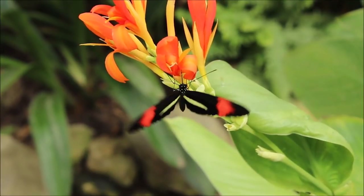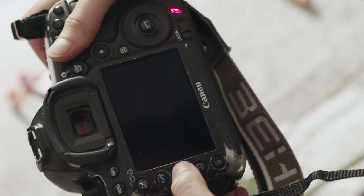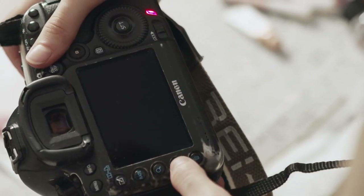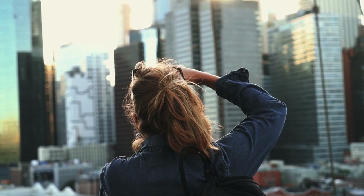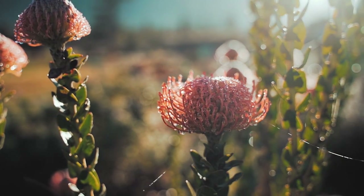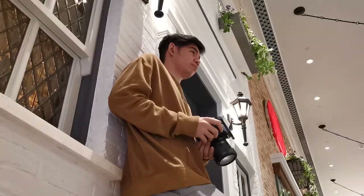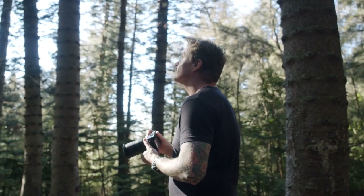Experiment with depth of field to isolate your subject. By adjusting your aperture you can control what is in focus and what is blurred, drawing attention to the most important elements of your composition. A shallow depth of field blurs the background, highlighting details and making your subject stand out against a soft, dreamy backdrop, adding a sense of depth and dimension to your photos.